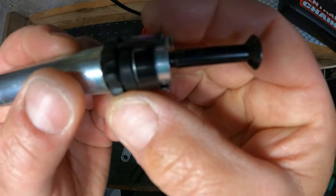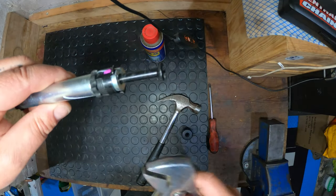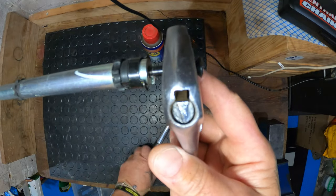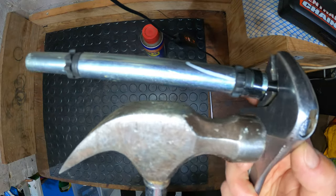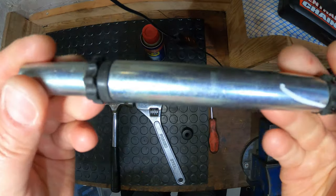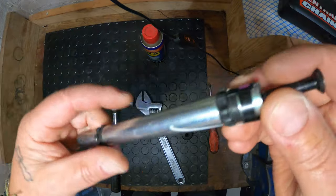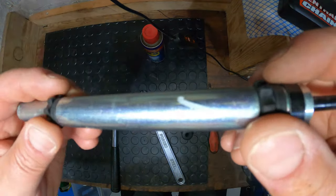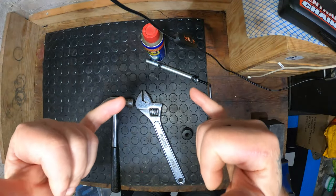Lube these up and keep the crescent wrench on top of it to hold it, then just gently tap it and she comes out — it's that simple, no special tools needed. You can see the length of it. It dampens the handlebars and stops the mirrors from vibrating, but I've taken it out and haven't really noticed any vibration, so there you go.